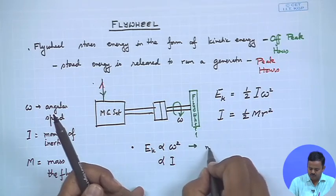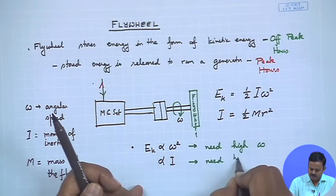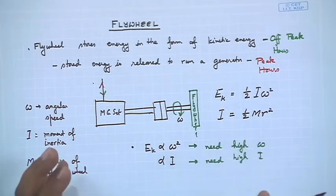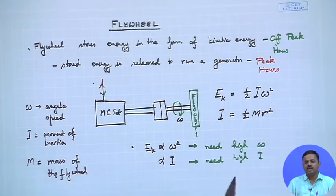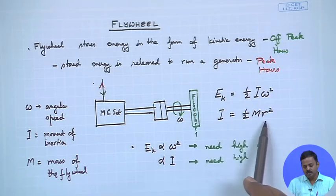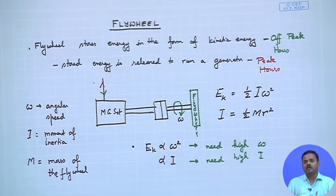To store a lot of energy we want high ω and high I. For high ω, that is beneficial since energy goes as ω squared. However, we do not want a very bulky flywheel. We would rather have it lightweight. But to increase the moment of inertia I, we either need high mass or high radius — meaning either heavy material or a very large flywheel — both of which go contrary to the goal of avoiding a bulky flywheel.